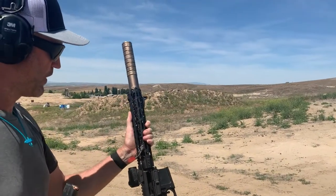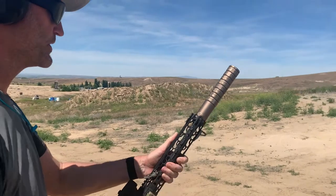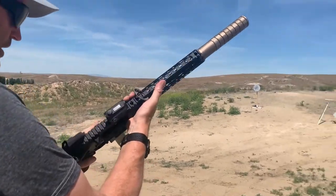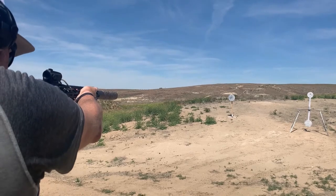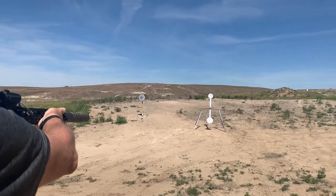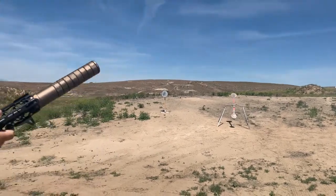I've got a 9mm SBR. This is a Colt pattern pistol caliber carbine. I've got the Aluminum Tanninized JK 155 kit. We're going to charge this up and try it out for sound. Sounds pretty good. Let's give this spinner a try. Not too bad.